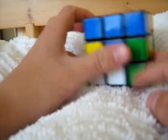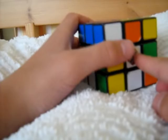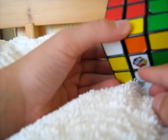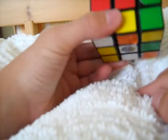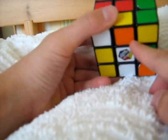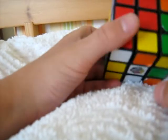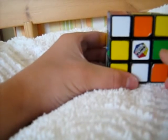You can start with any side, but most people tend to start with the white side. The side you will be solving first will be on the bottom of the cube, the downside. The first step in solving the white side will be solving the cross.